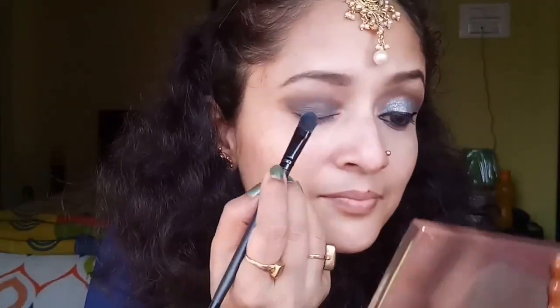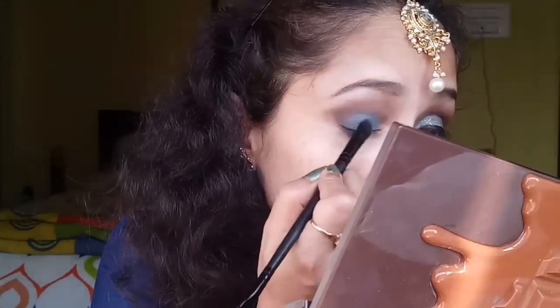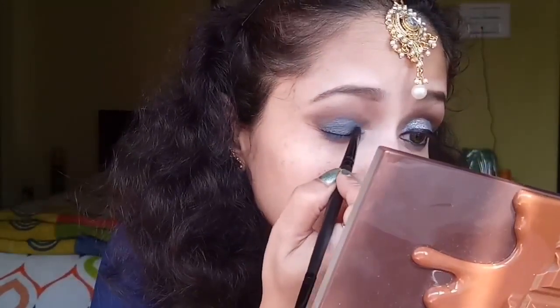Then from an Avon palette, I'm taking a nice creamy teal eyeshadow and patting it over my eyelid just to intensify the shade even more.